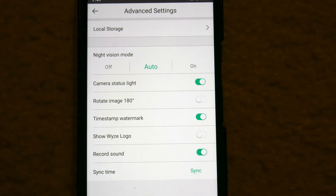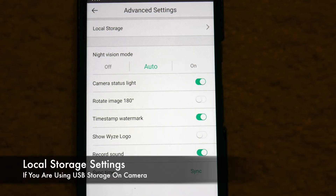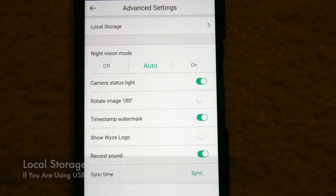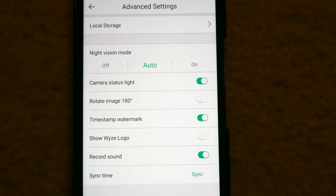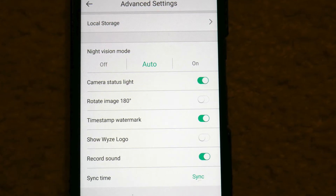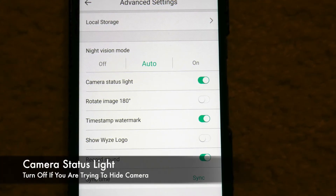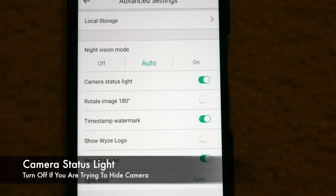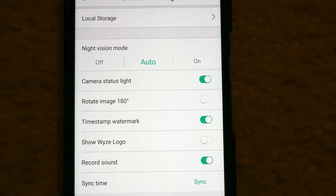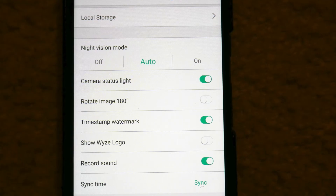Under the advanced settings you're going to have your local storage settings where you can manage your local storage if you have a USB in there. There's night vision mode, which you can set to auto — this does have night vision so it's gray and black at night if there are no lights on. You also have your camera status light if you want to keep it hidden, the ability to rotate images, timestamp your images or video, a logo option, and you can record sounds and sync time. So it's got a lot of different settings for this camera.